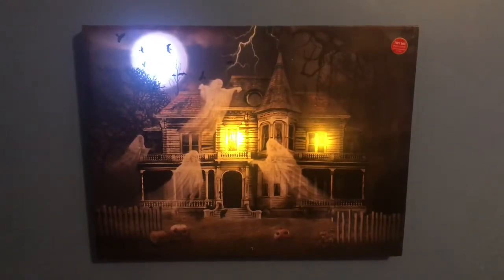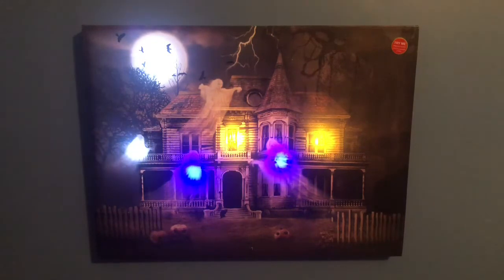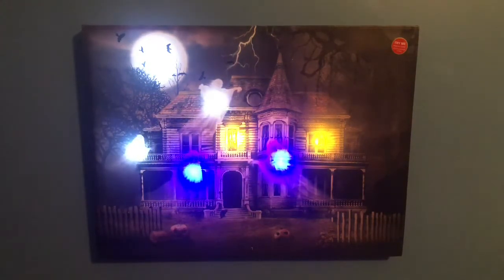This is the light only mode — it will continuously cycle through without the sounds. You can make it do its regular light with sound cycle by pressing the manual push button on the top right corner. But this is equally cool too, trust me. It looks a lot more impressive in person. I'll go ahead and turn on the lights so you can see it even better.